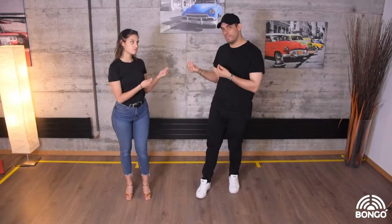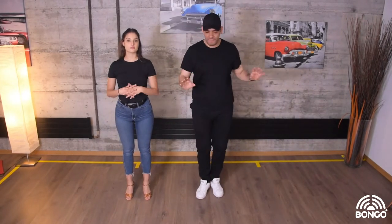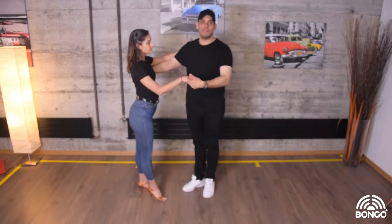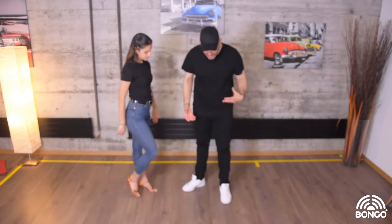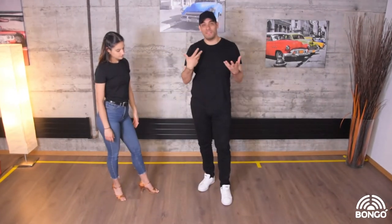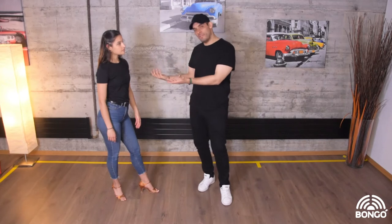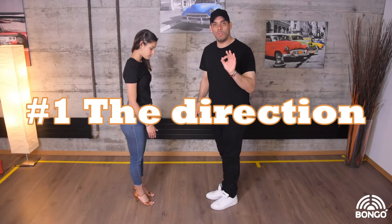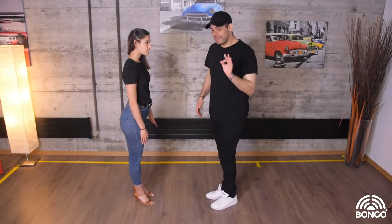It's important that you understand why you should do a good basic on two. It's because we have a lot of issues when we connect with a partner. There's not a lot of trouble if you are dancing alone, because you can do whatever you want — stepping the right timing or changing the step is fine. But the issue is when we are dancing together. We do a lot of mistakes that makes our basic not that clear for our leader or for our follower.